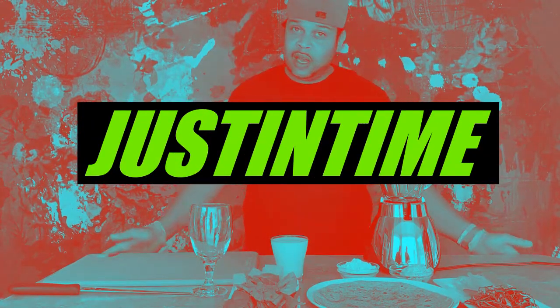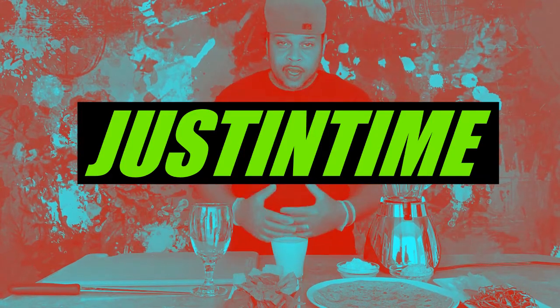Hey everybody, it's Justin with your flat top fan! Today we're doing something for the families at home — we'll post the ingredients throughout the show and some directions. Today we're doing a rainbow veggie pinwheel, a nice little wrap, as well as a simple green smoothie.